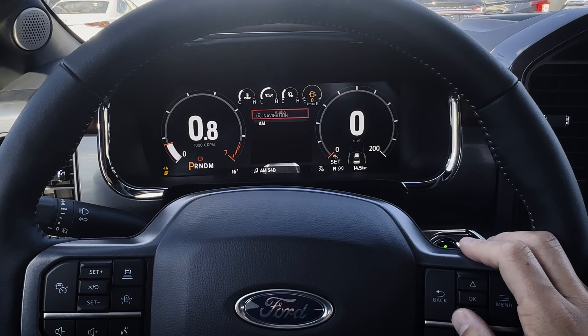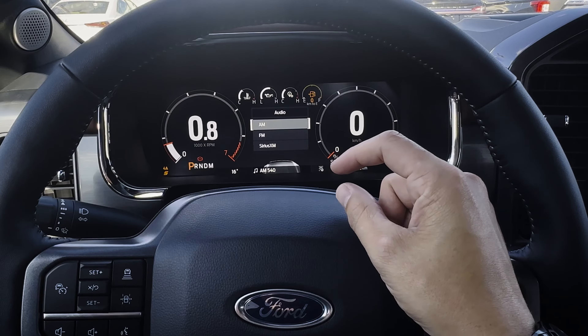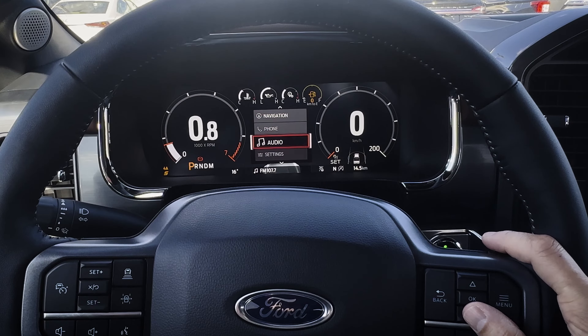Under audio, you've got the options for whatever sources are currently connected — AM, FM, Sirius XM, or if you had a USB stick with MP3s on it, etc. This shows essentially what sources are currently available for the vehicle.